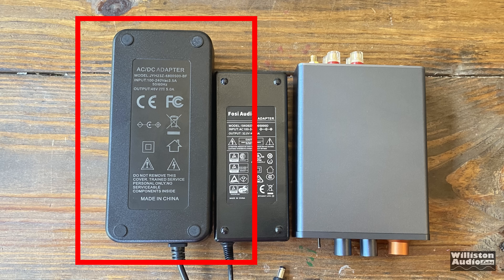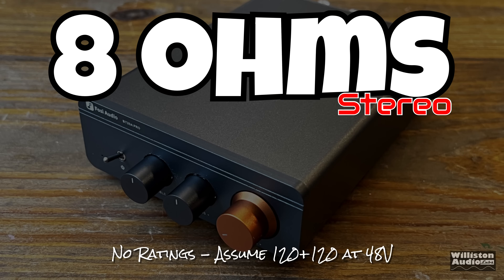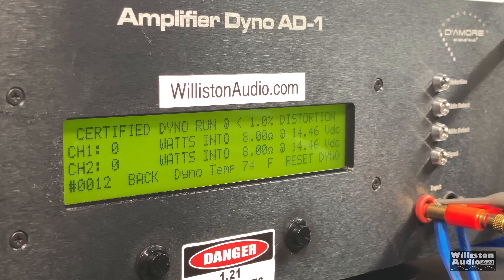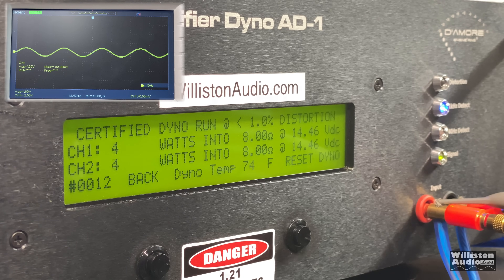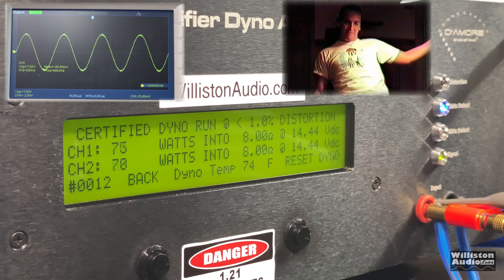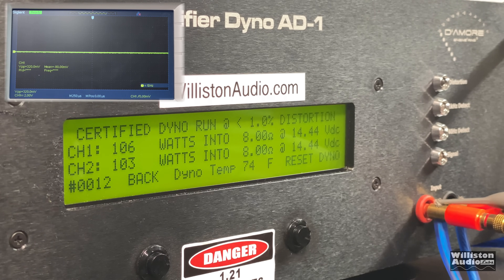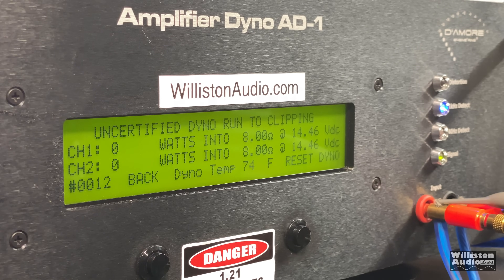Now we're going to add the larger power supply — the 48 volt, 5 amp. Check the link in the video description to see if those are available. No ratings are provided; we'll assume 120 watts per channel. Certified test first at 1% distortion. You can watch the waveform as it fills up the screen — 106 and 103 watts. Not too bad from this mini amp. Let's try uncertified up to the clipping point: 106 and 104 watts — pretty close, as we assumed.